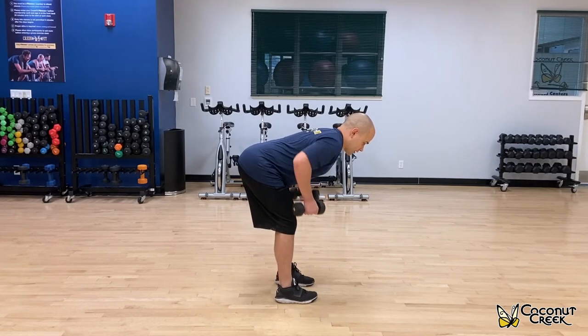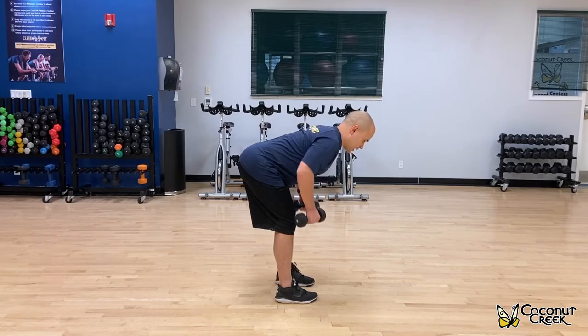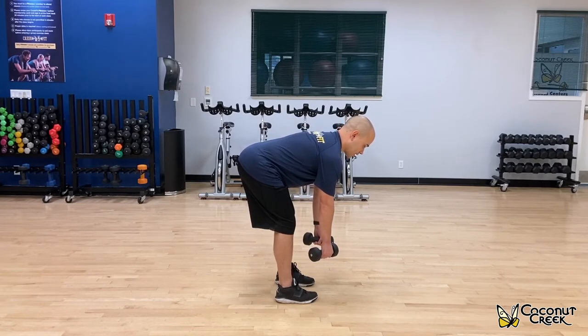You're coming back down. So you're going to row, back down. Inhale all the way down, exhale on the way up.